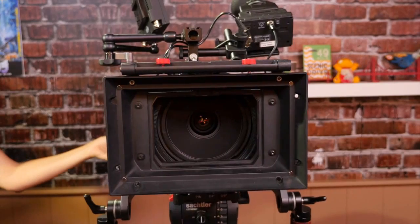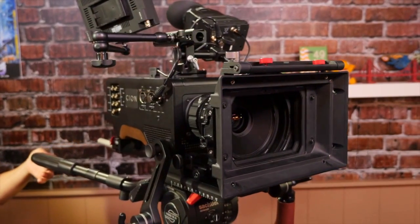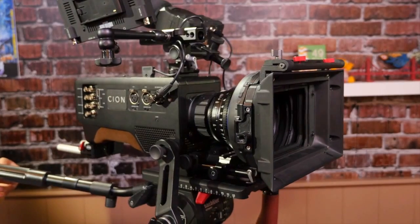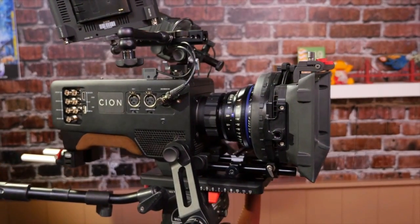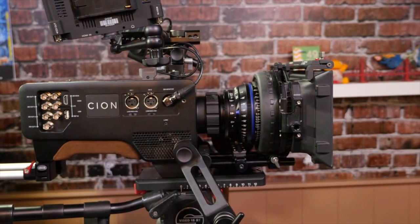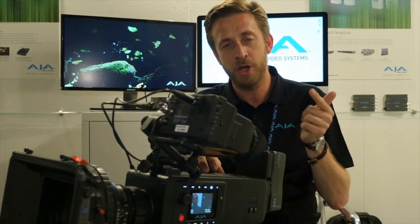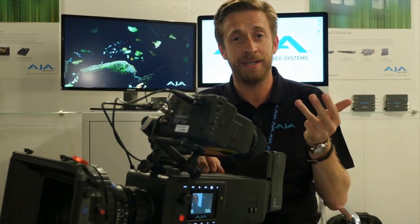Scion has been designed to fulfill a lot of things we think are not out there on the market at the moment. This is to bring forward a lightweight and ergonomic camera which takes into account modern contemporary production methods and also those which are just around the corner. Scion covers both 4K, UHD, 2K and HD frame sizes all in the same camera.